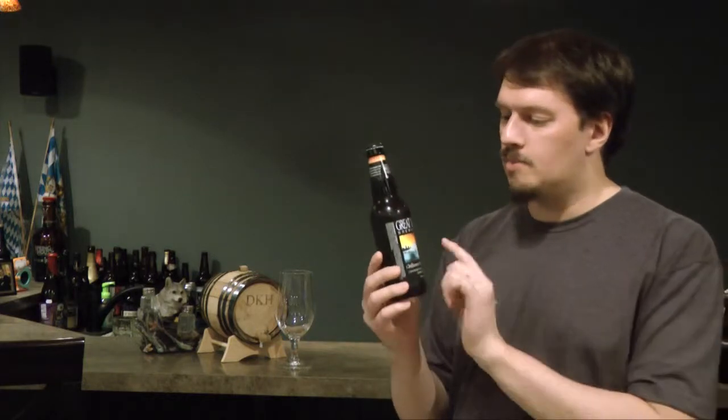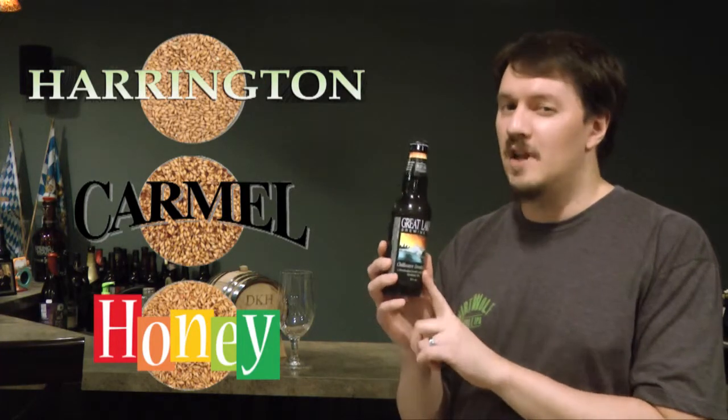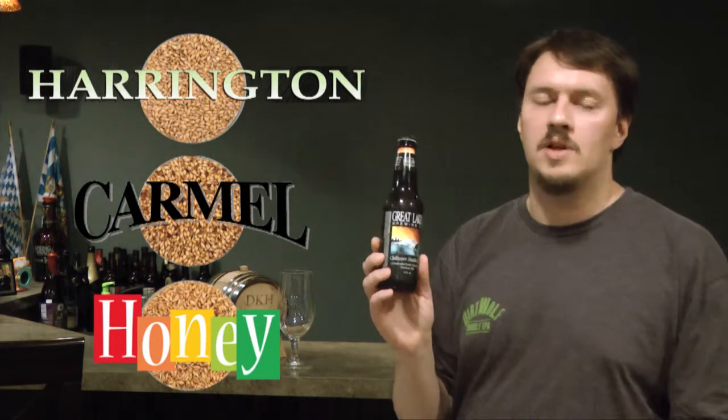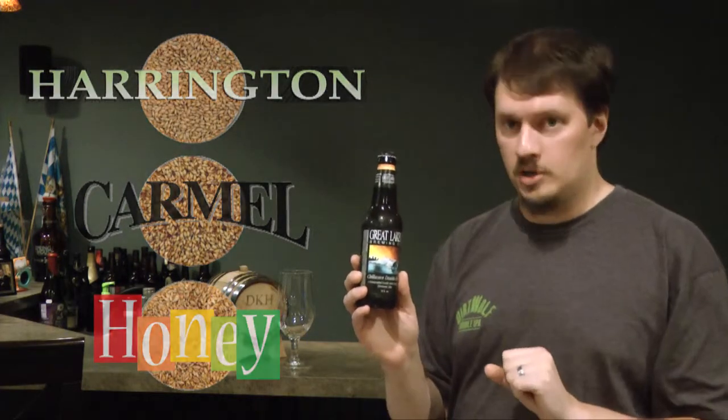The malt bill is where it gets pretty interesting — it uses Harrington, Caramel, and Honey Malt. That Honey Malt is what's going to make this very similar to another beer I've had recently, but I'll wait to talk about that until I crack this open and drink it.